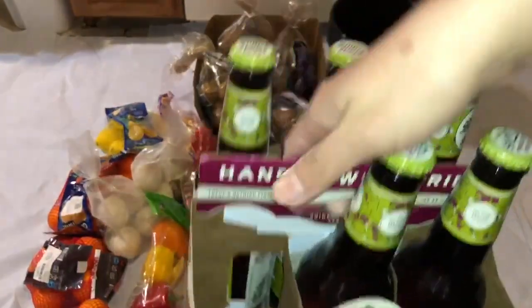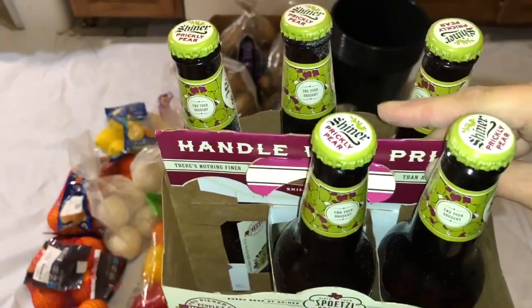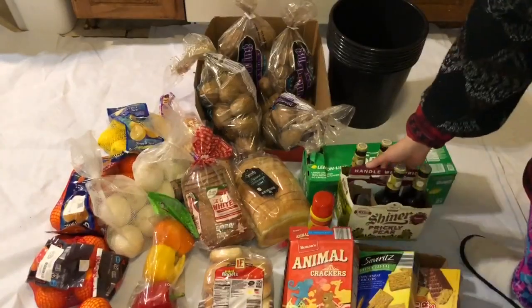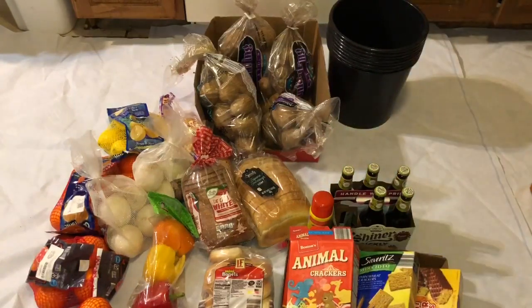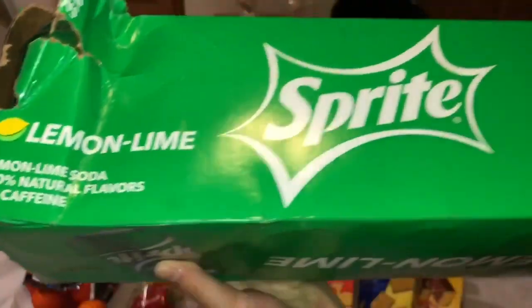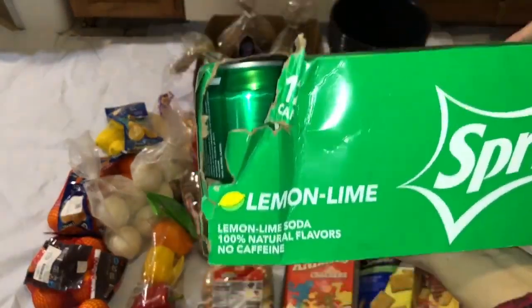Supposed to be six pieces. But one is broken — the other bottle is broken, that's why they threw it. And Sprite — one box of Sprite. The problem is just on this side, that's why they threw it.